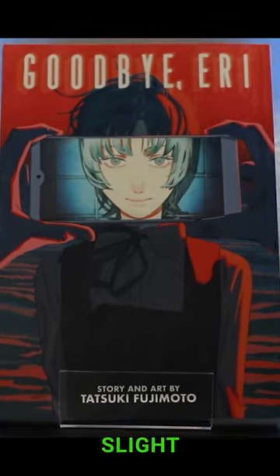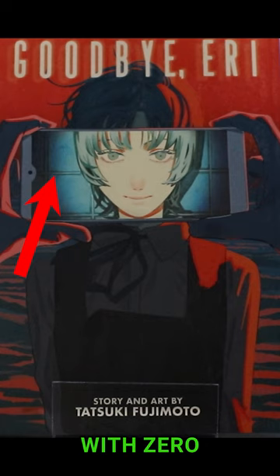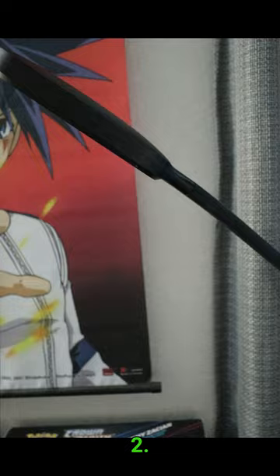Do you want to know how to get this slight flickering effect onto the phone of your Goodbye Eri manga cover with zero video editing? Well, first you're going to need three things: one, a Goodbye Eri manga; two, some source of light; and number three, a ceiling fan.